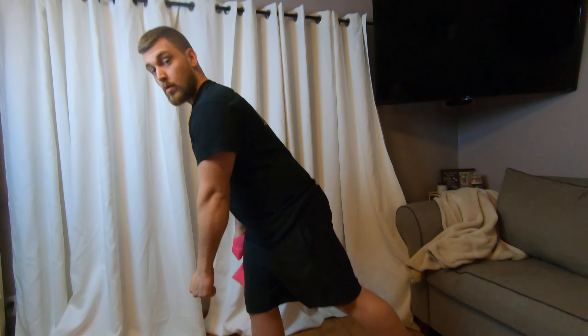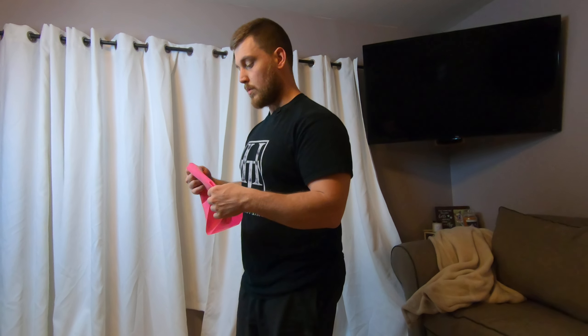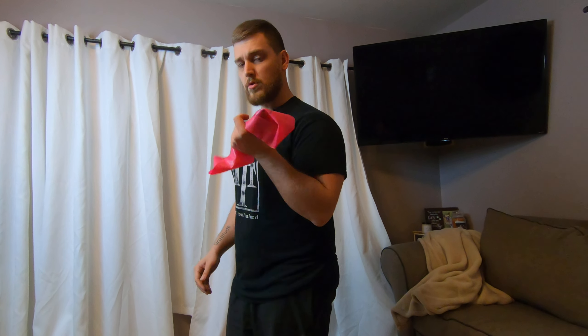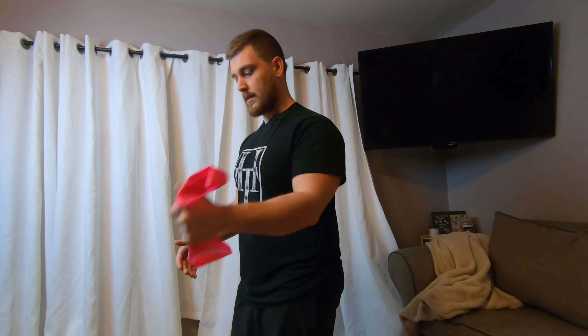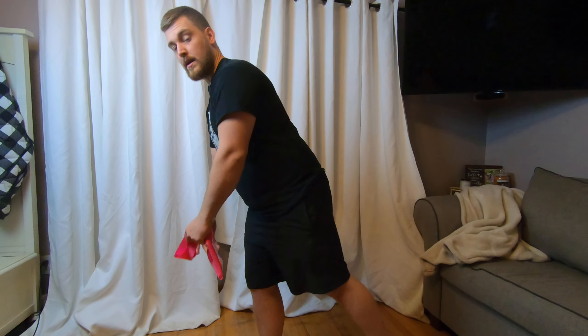Now we're going to do a single leg RDL. This is a little bit more of an advanced version of the normal RDL, but a lot of you guys will do this with a dumbbell, just like a normal single leg RDL. So we're going to do it with the mini band. With a normal dumbbell RDL, you usually hold the dumbbell in the non-leg hand — so if my right leg is on the ground, it's usually the dumbbell in my left hand.